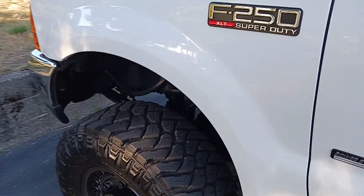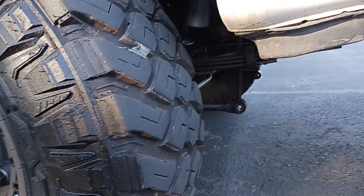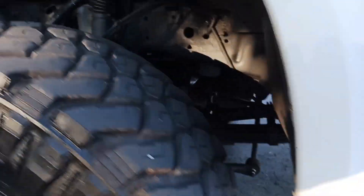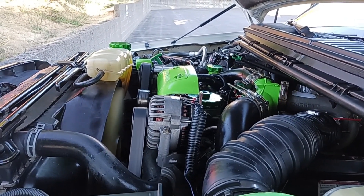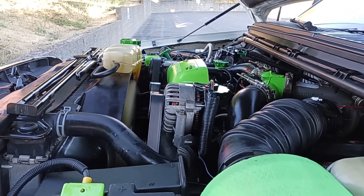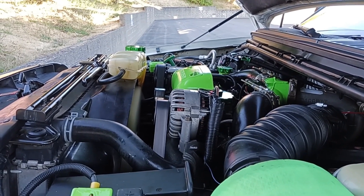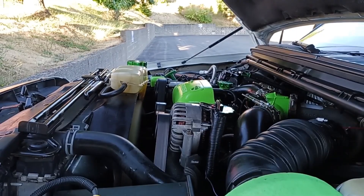Now we're going to give her the old two-minute run-down. She might run a little rough for the first couple of minutes or so, just because when you open up the HPOP you let a little air in there, but it'll smooth out really quick.